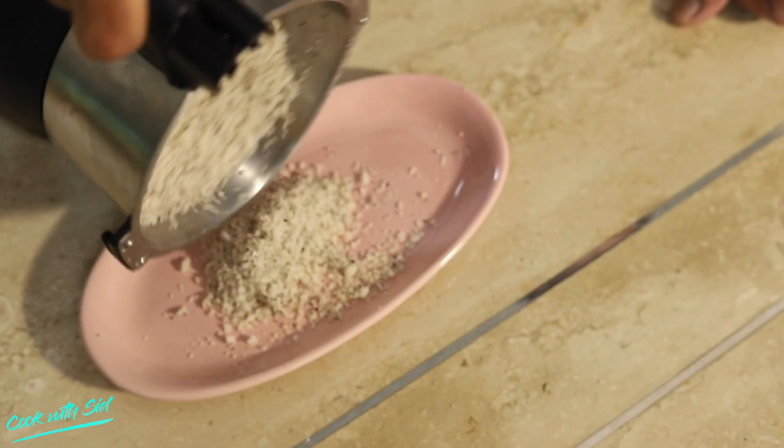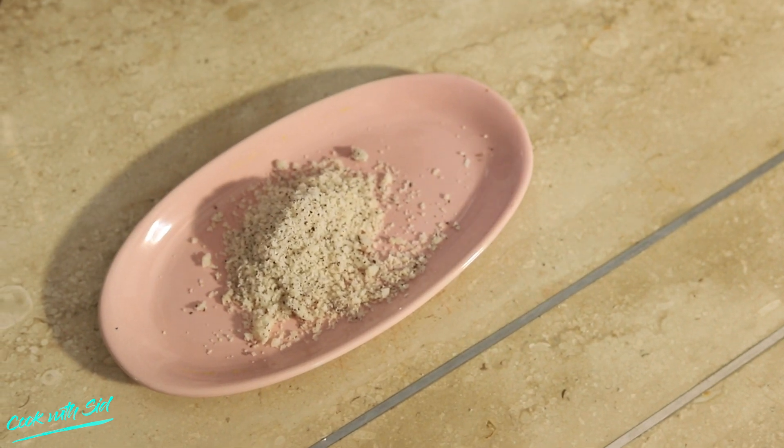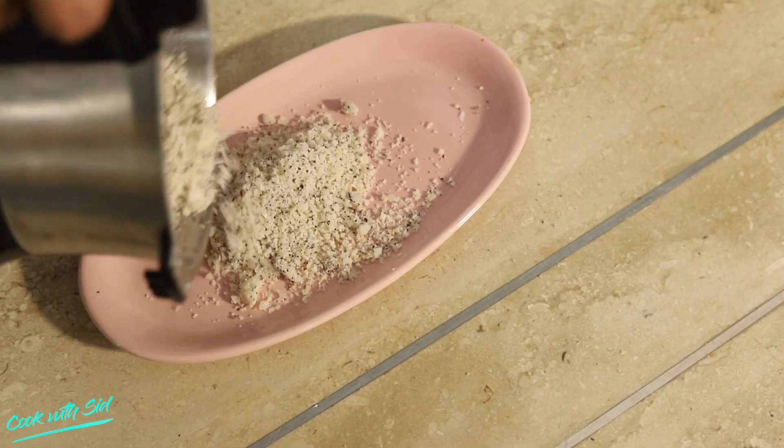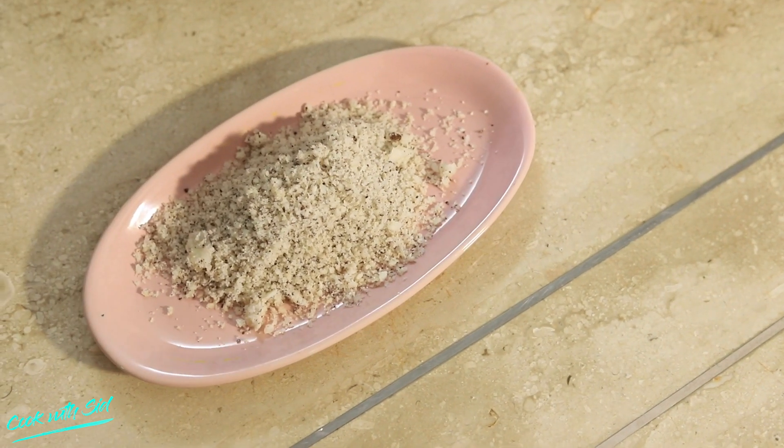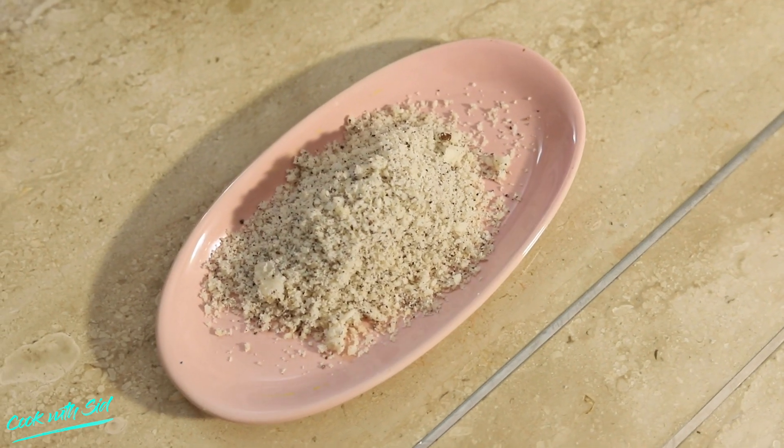Our nariel is ready. Opening is very easy — just push the two buttons a little bit and it's absolutely open. Look at this — our first-class ground coconut is beautifully ready. This is a beautiful Hamilton Beach Juicer Mixer Grinder.